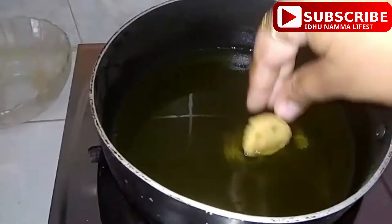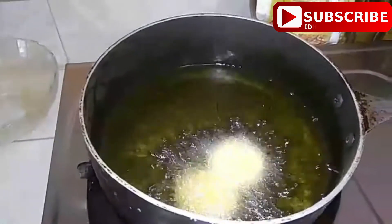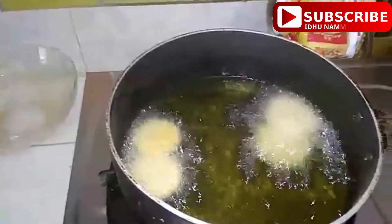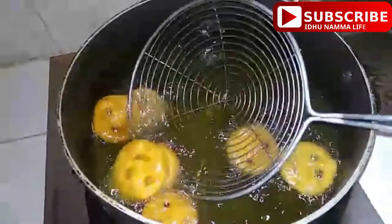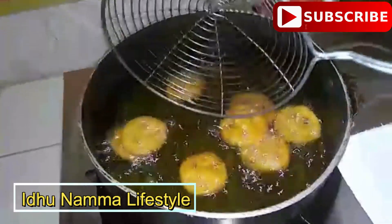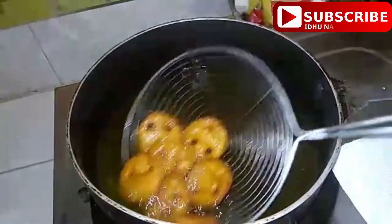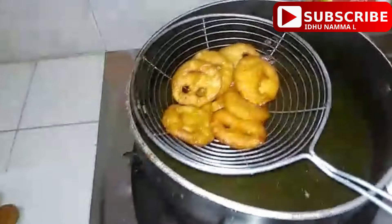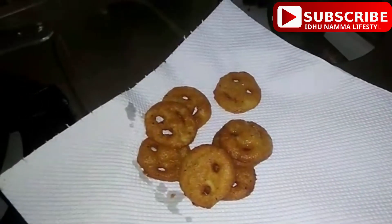Put the oil on medium flame and fry. Please like, comment, share and subscribe.